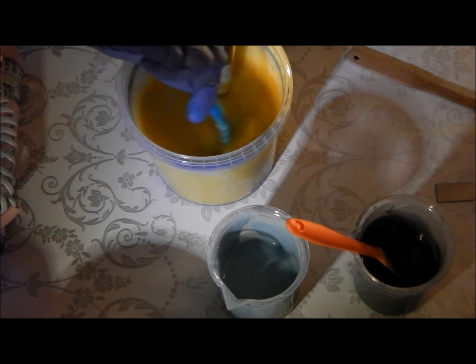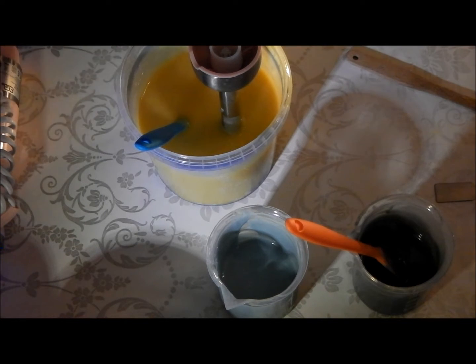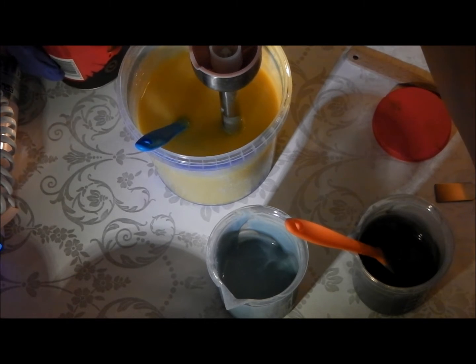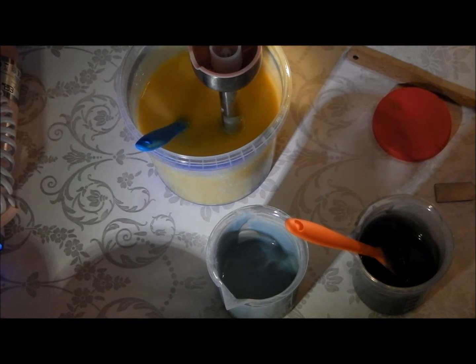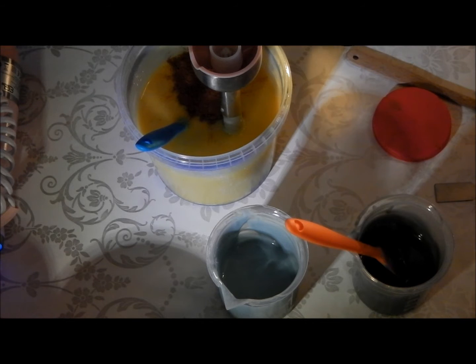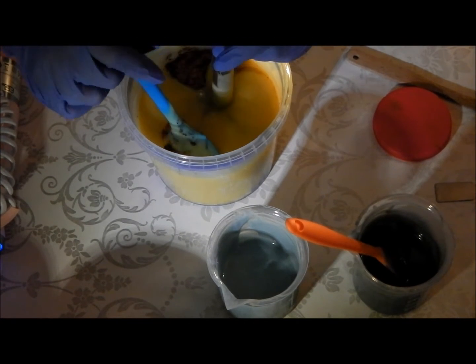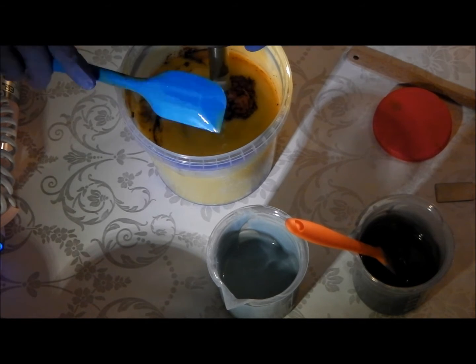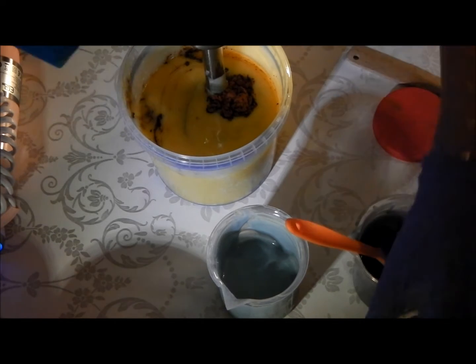We'll loosen it up a bit. It's thickening up because it's cold and when it sits still for a little while it will try and thicken up. Let's just grab a spoon and get some cocoa powder in here. I'm going to put the fragrance in at the same time. Once this is mixed in I'll be moulding up straight away, so that's not a problem.